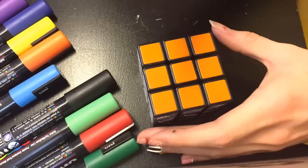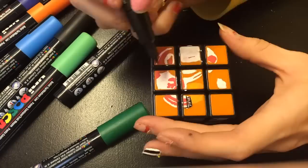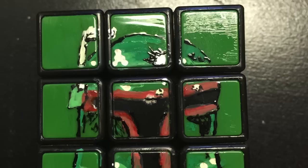It took me a little longer to decide what I wanted to do on the orange side, but I wanted Luke to be a part of this, so I ended up drawing him in his fighter pilot outfit. Starting off with white I drew the basic shape of his helmet, then added the details in red and yellow. I outlined everything in black just so it would pop, especially the rebel symbol. I also added some sketchy black lines to act as shading, as well as the detail of his eyes and the profile of his face with the black paint pen.